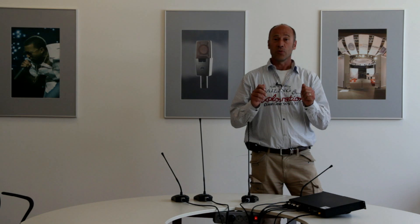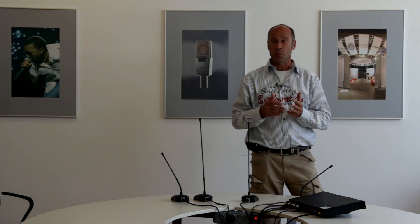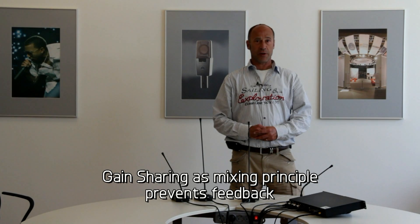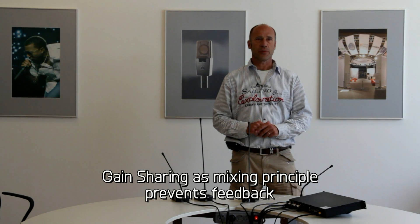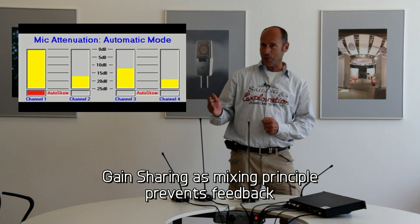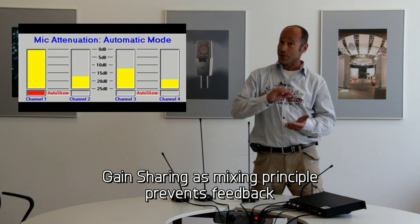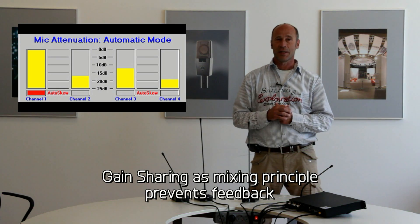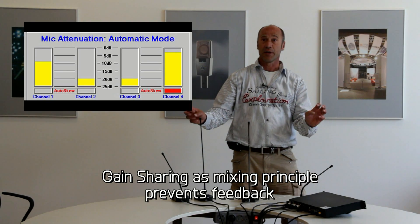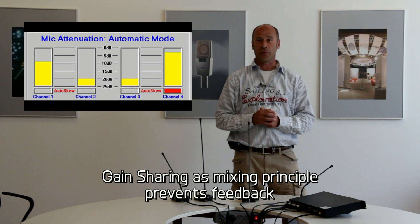All input channels together share 100% of the output level. Usually channel signals are adding up, which results in more feedback with an increasing number of active microphones. If no relevant signal is recognized, all inputs are reduced by a certain level to reach that 100% of output level. If one channel receives a relevant input signal, that input gets more gain and the others are reduced even more, so that in total we still have that 100%. If two or more channels receive a relevant signal, all those channels are prioritized, but in total we still have that 100%. This way you will never run into feedback troubles.